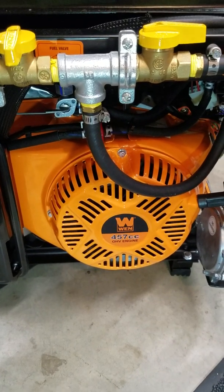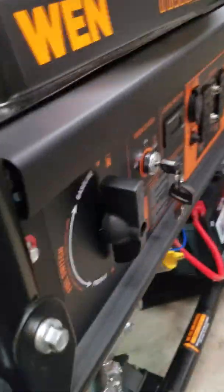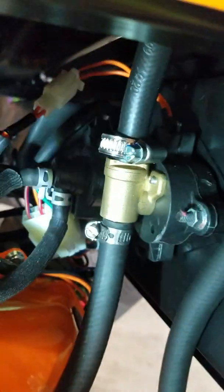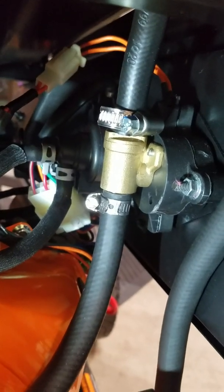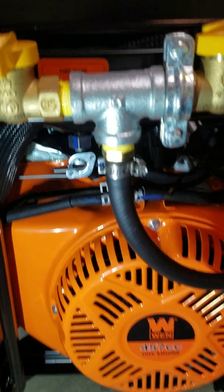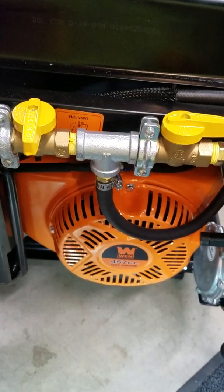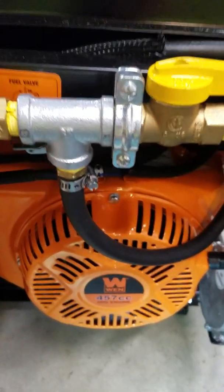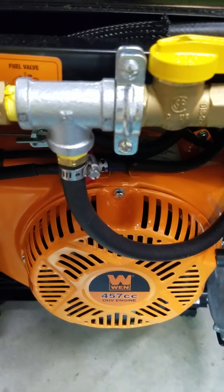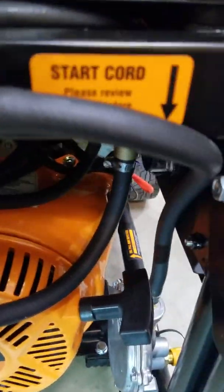This is a 457cc model, which is a rough equivalent of a 13 or 14 horsepower motor. As you saw on the front of the generator, there's a big selector knob which on the backside translates into this system — the top hose goes out to the carburetor and the bottom hose is my new hose that I ran to my manifold. This is a selection switch system I created so you can pick either propane or natural gas. Everything you see here I picked up at Amazon, Harbor Freight, Home Depot, or Menards.